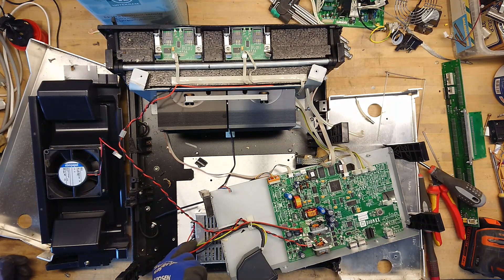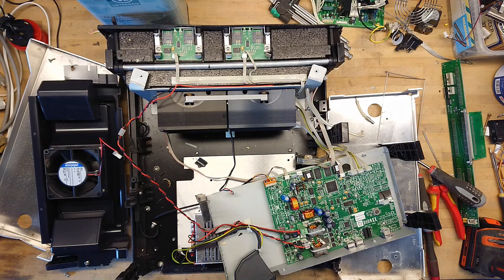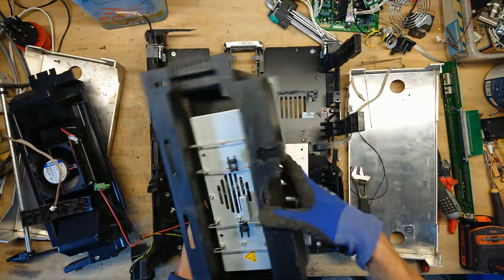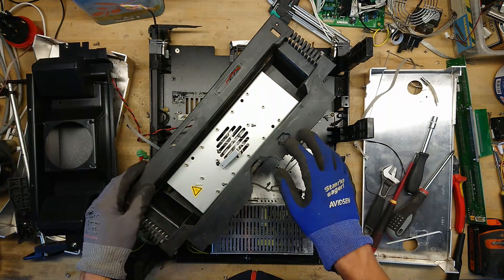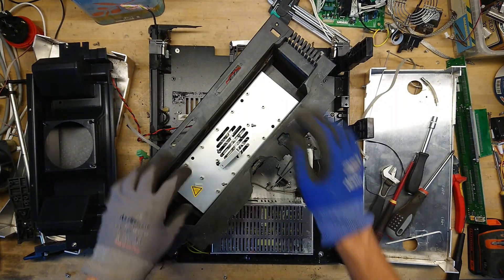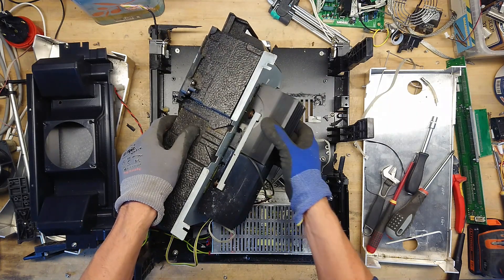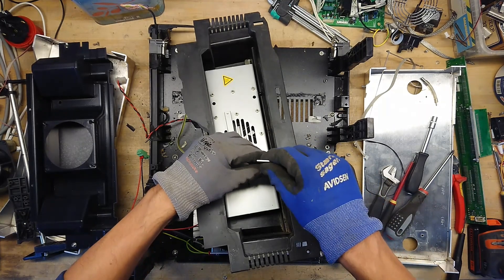Before doing that, let's check out the power supply underneath here. It's a Meanwell SP150-24 — a 150 watt, 24 volt DC power supply. That's nice; it can always be reused. It felt like I dismounted the whole thing with four large screws that went all the way through the whole construction, so I assumed it would come apart, but one screw is maybe still stuck in there.